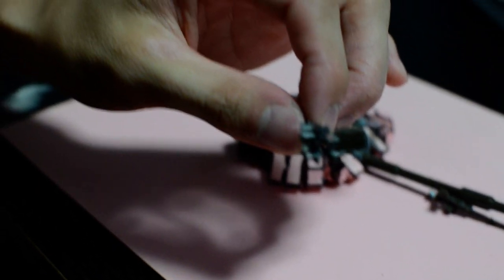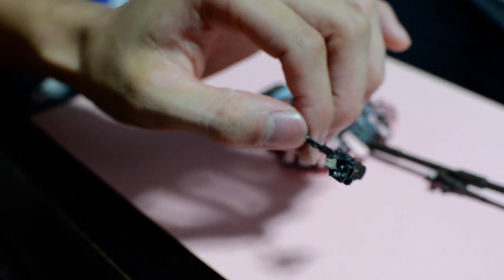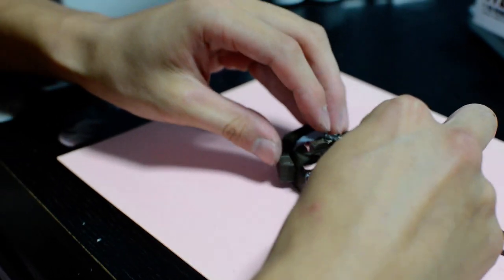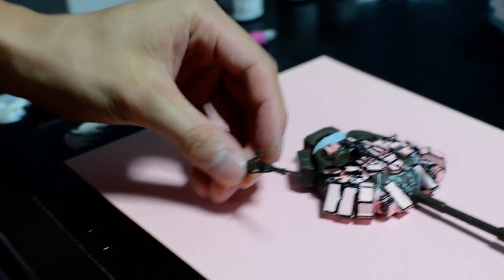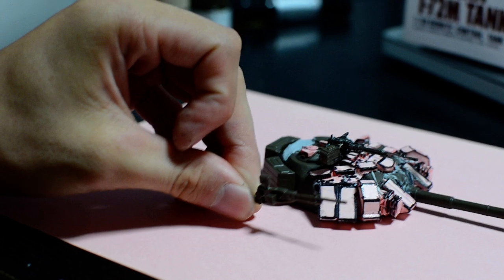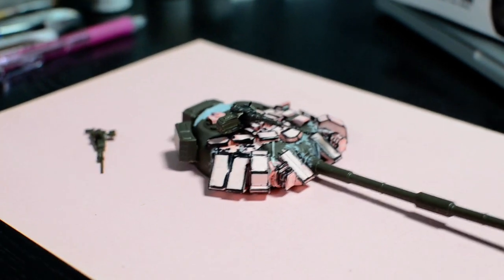That took me about two to three hours to get through. It fits perfectly fine on there and looks definitely better than the old one. It should fit in well after I finish painting it — so that's pretty much it for now.